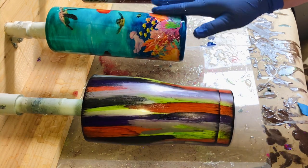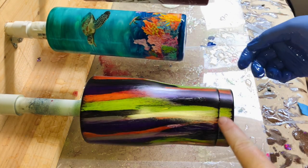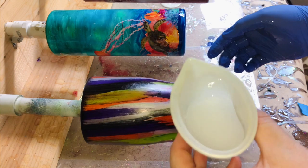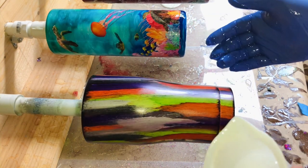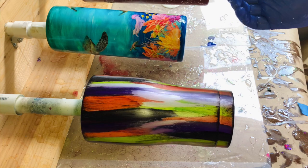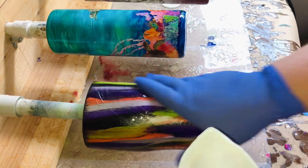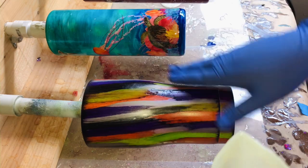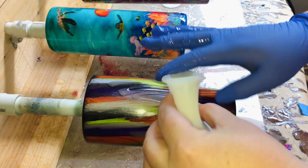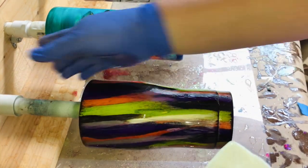Hey everybody, welcome back to our part two of the witchy woodgrain tutorial. I have my cup right here that's spinning. I just epoxied these cups in the back. I am using the Swift Poxy by Tubbler Poxy. I like to use the fast set for my first initial couple coats just because it sets up a lot faster. I am a full glover, so if you are a little bit messier with epoxy, I do recommend just using your full glove. I just do a light thin coat and spread it right on here, making sure I get it all.